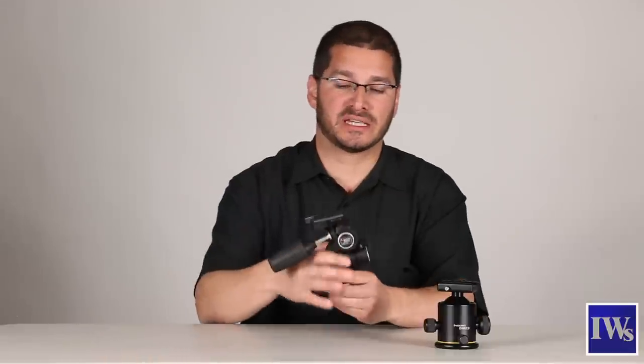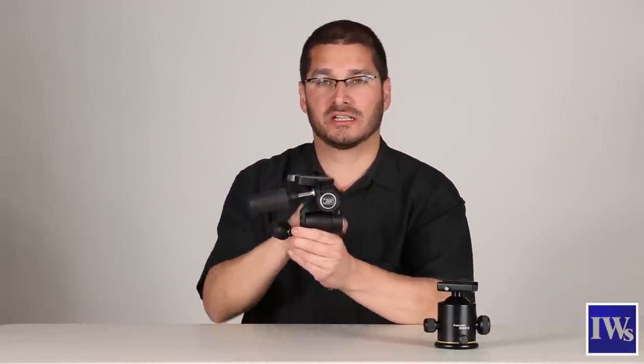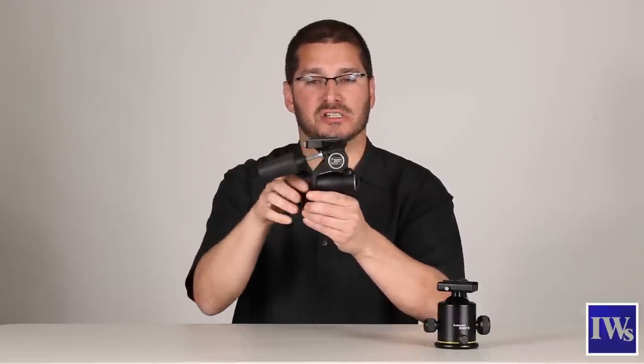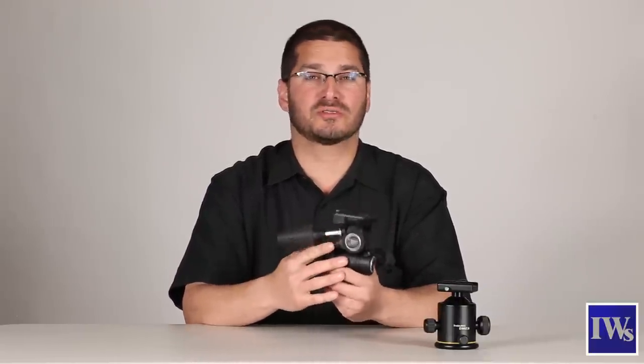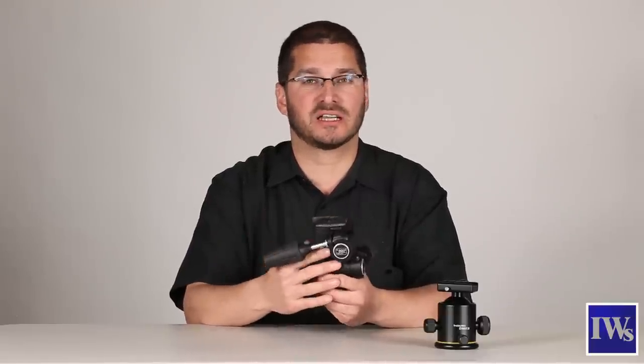Next we have a 3D head. The 3D head has a number of different adjustments to control the frontal tilt, the lateral tilt, and the rotation of your camera. The 3D head gives you a lot more control over these three axes. It's a good tool for photographers who like astrophotography, architectural photography, and macro.